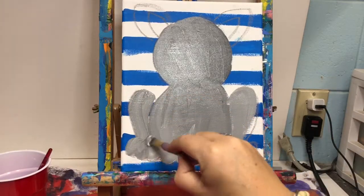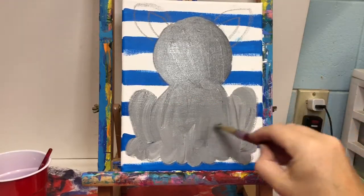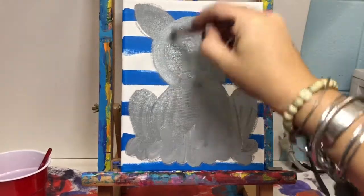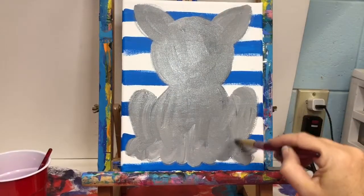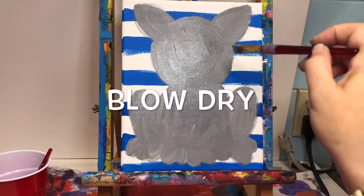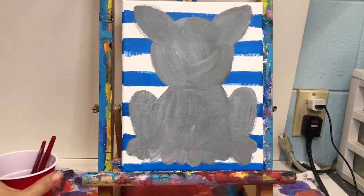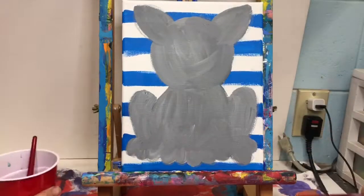Once you've got your whole shape of your cat filled in, please make sure you put that brush in your cup to soak and we're going to blow dry it again. Now we're going to be adding some of the details. You are going to be using your small red brush — it's been in blue water, so make sure you still get it cleaned off and dabbed off.